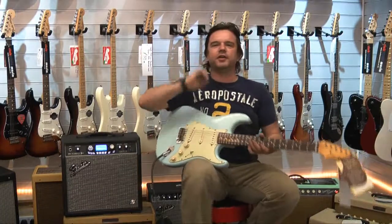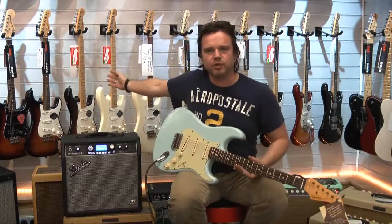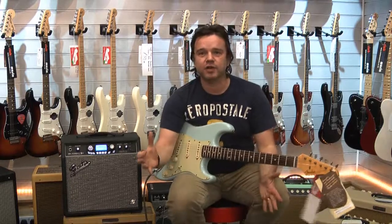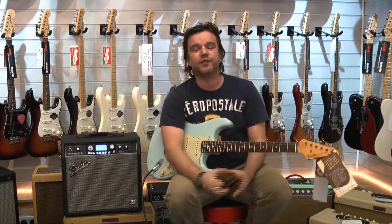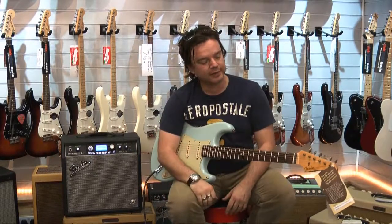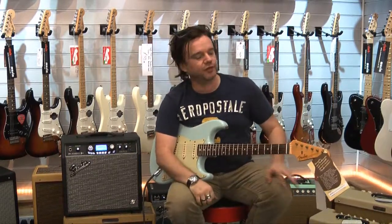Hi everybody, it's Damon here from Fender GBI at Rich Tone Music in Sheffield. Rich Tone have just taken on the range of Fender Custom Shop guitars — absolute top range, hand-built guitars. So I'm here today running through a few of them.